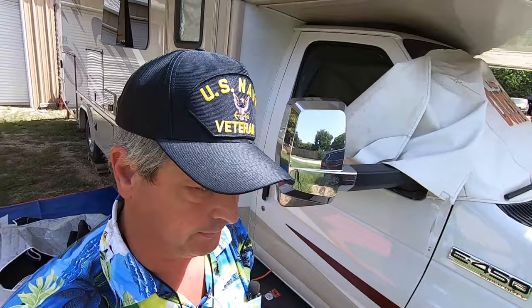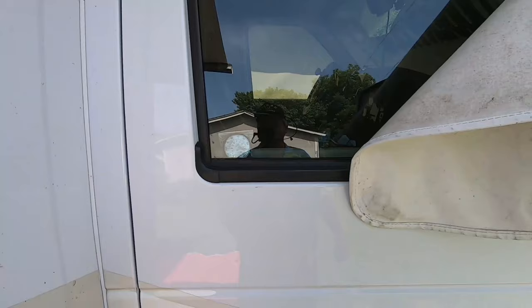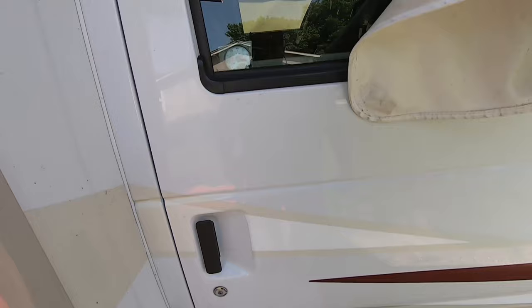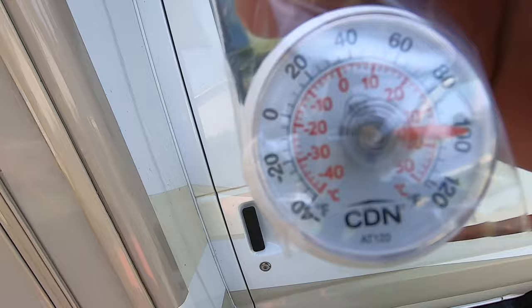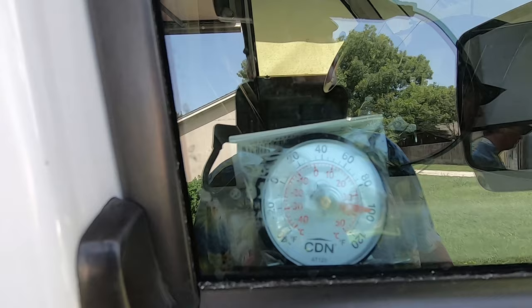We're getting on towards late afternoon — it's about 3:45. I've been waiting for the sun to start shining on the cab. The thermometer in there is showing 95, almost 100 degrees. And this thermometer here showing the ambient outside temperature is right at 100 degrees. So we're starting to get pretty warm inside with just the white cover. I'm going to switch over to the new Bouge RV silver cover and give it about an hour to see how that does.